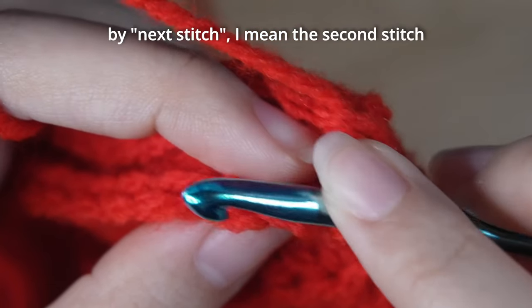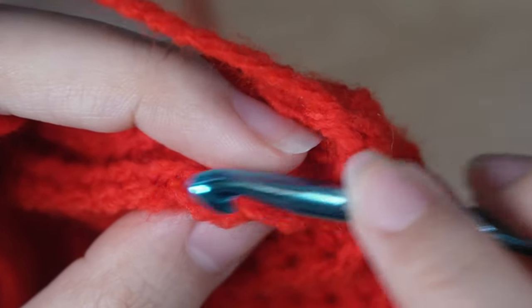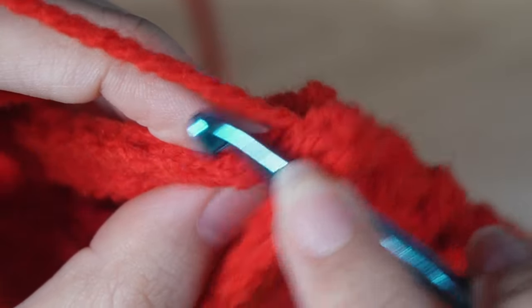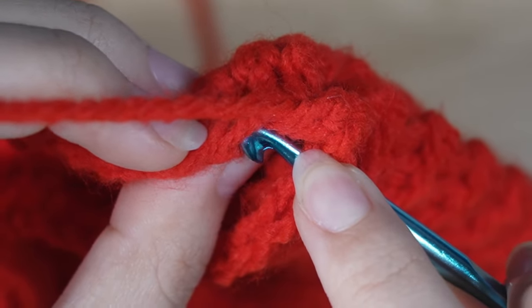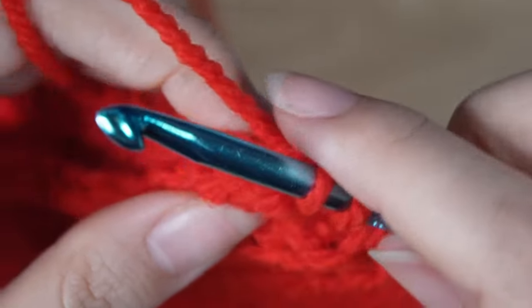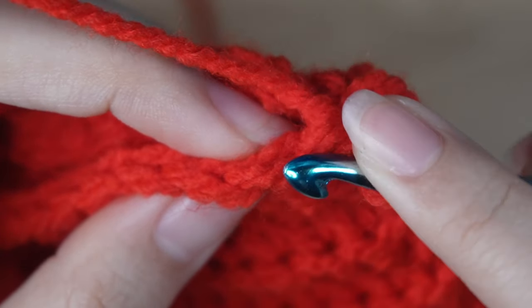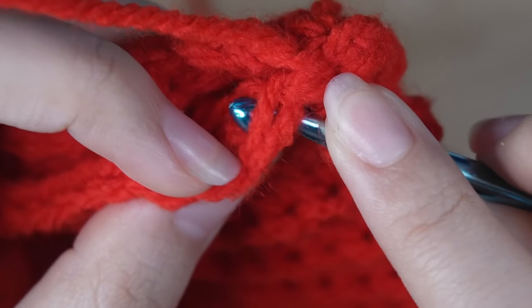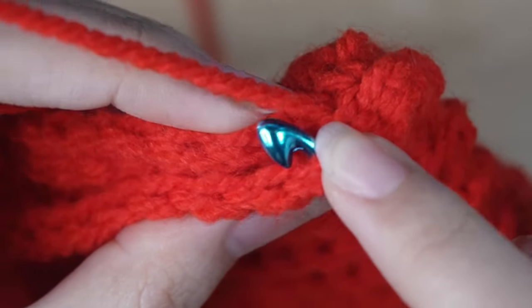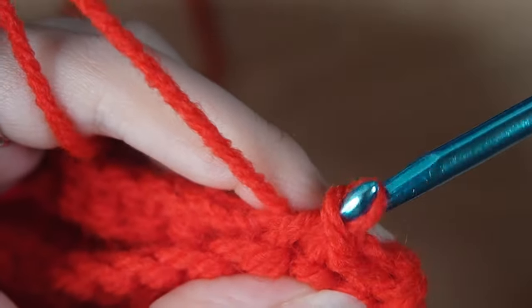From the next stitch, work normal slip stitches. For the edge closer to you, insert your hook in both loops; for the edge further away, insert in the back loop only. Yarn over and make a slip stitch. Keep repeating: next stitch both loops, next stitch on the other side back loop only. Do this for the first 10 stitches, then flip your work inside out — you can leave your hook on.